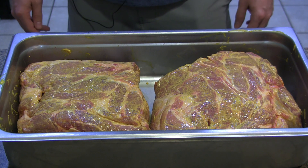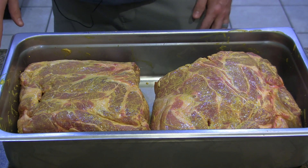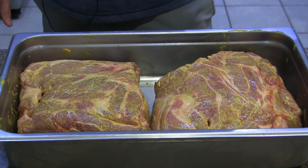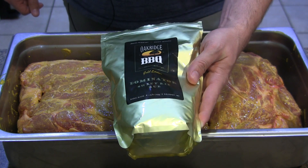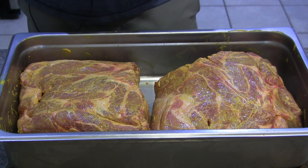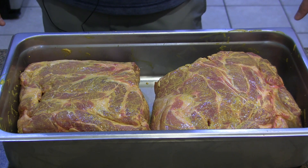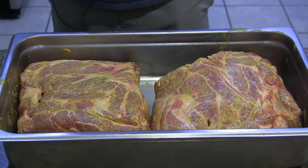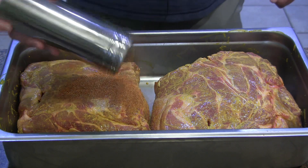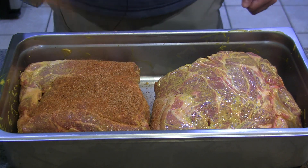I've got two butts here. These are both nine pound butts. As typical, I've just got them rubbed down with some cheap yellow mustard that's going to act as a binder. What I'm going to rub them down with tonight is the Oak Ridge Dominator. I typically just use this rub on ribs because I normally use some of Oak Ridge's other rubs like the Secret Weapon on butts like this. But this Dominator rub works extremely well on butts.